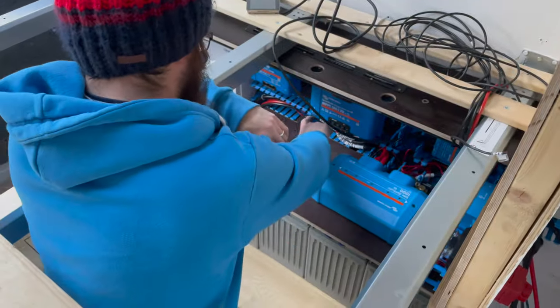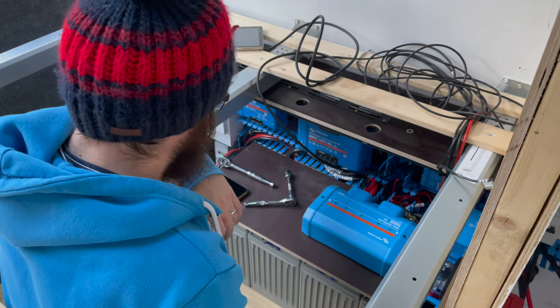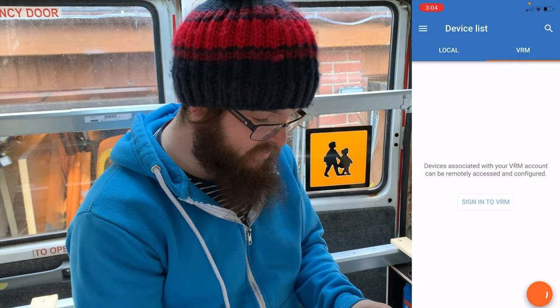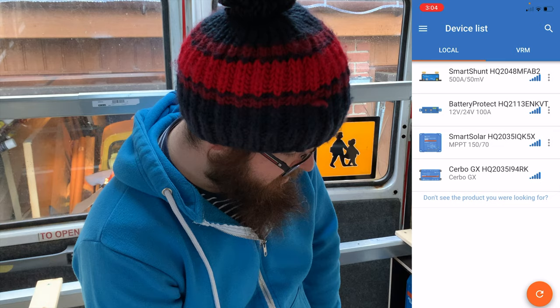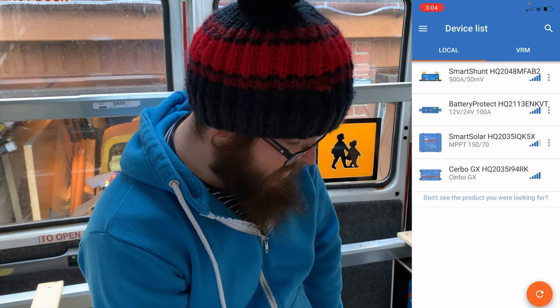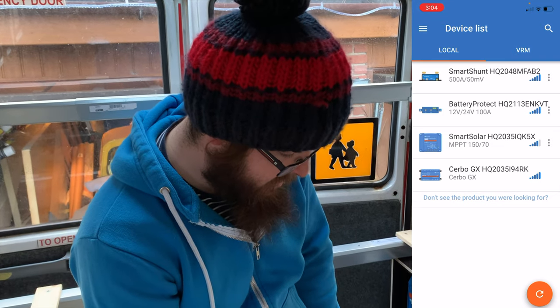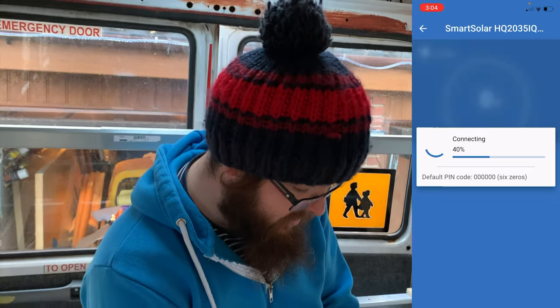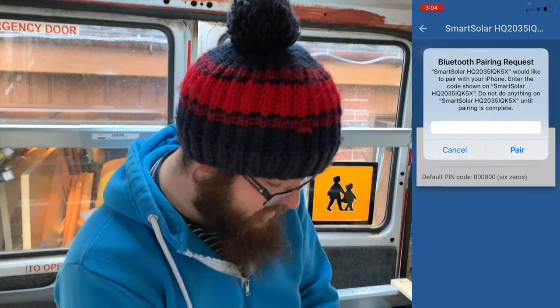If I flick the master switch — on! We should get some LEDs to pop on here now. If I go into the Victron Connect app — flashing up on screen for you now — we should start seeing some data. If I go to the local devices: there we are, Smart Solar MPPT 150/70. Connecting. It's probably going to ask me to update it — and yes, update, just like usual. I love this stuff, it's brilliant.